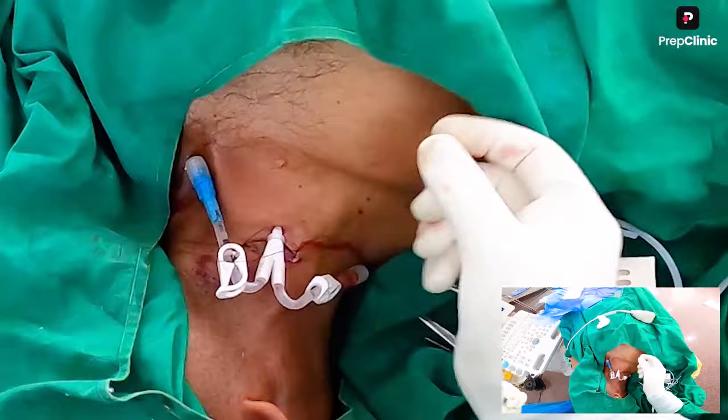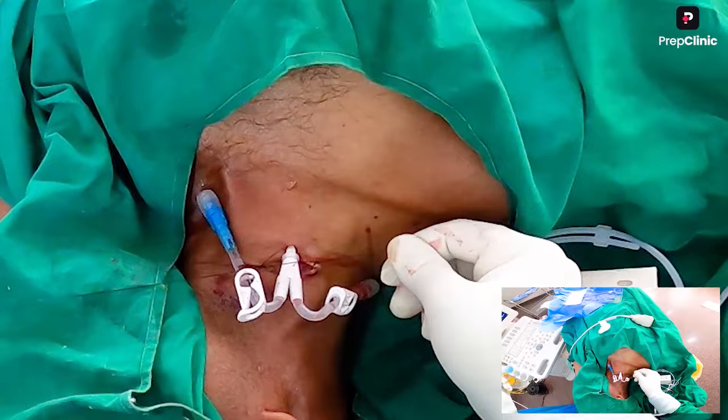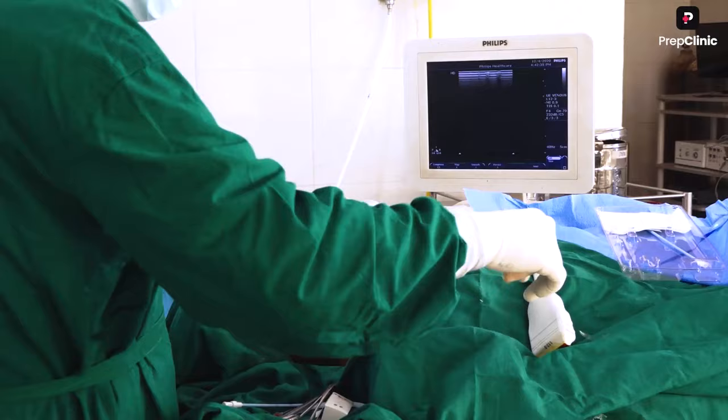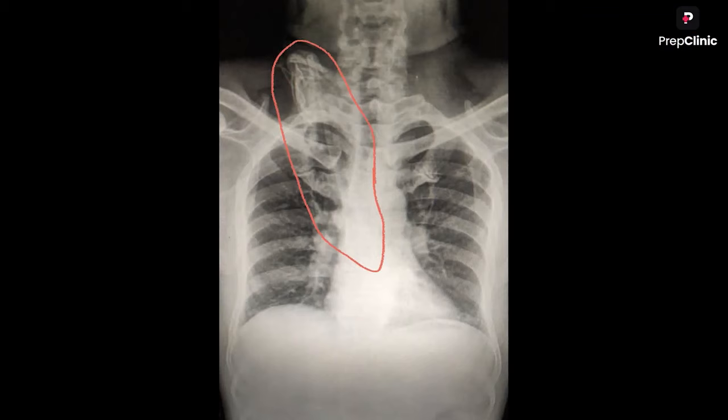You should be able to visualize the tip of the needle entering the vein. Always aspirate continuously while entering, so the moment you enter the vein you can aspirate blood. Then insert the guide wire — never force it; if resistance is felt, do not push. Rescan to confirm the guide wire is inside the vein. Then dilate the tract, insert the central venous catheter, suture, and fix the catheter.